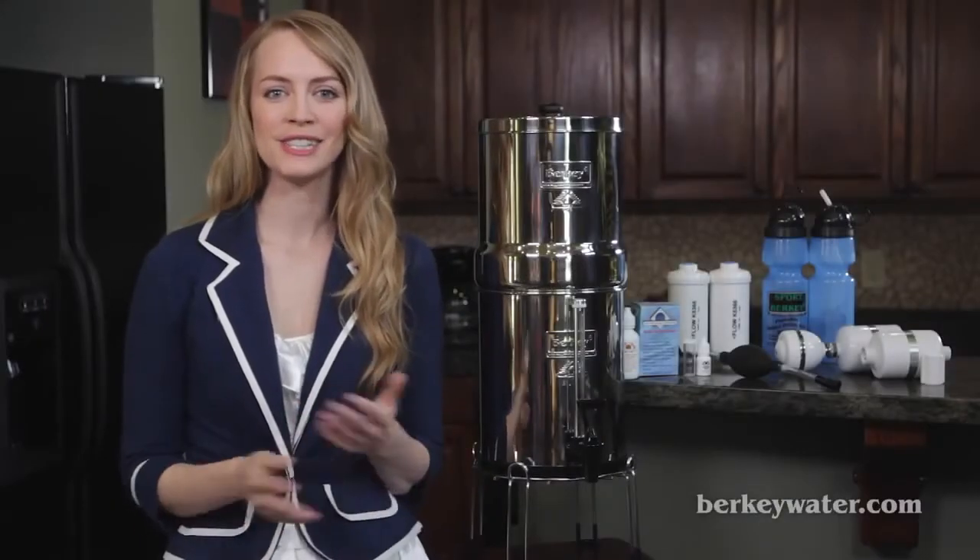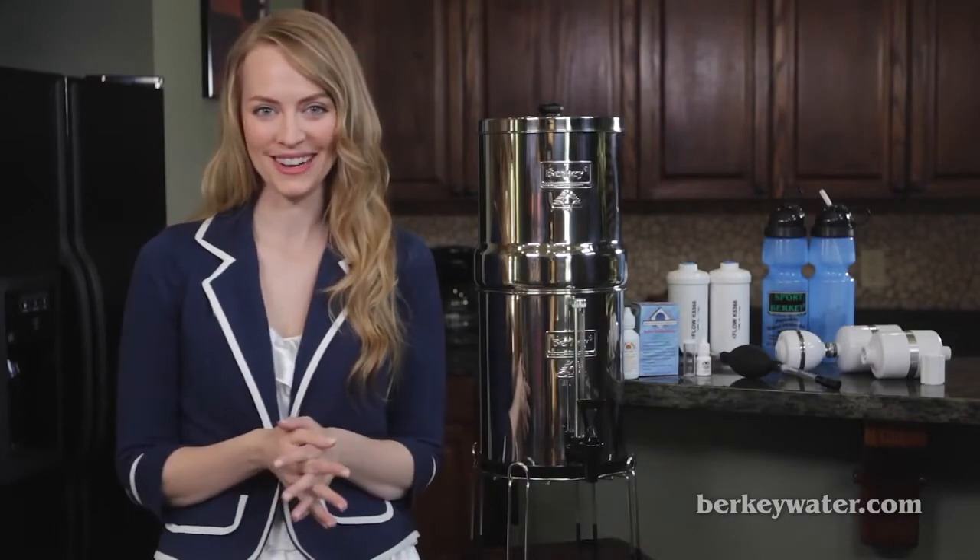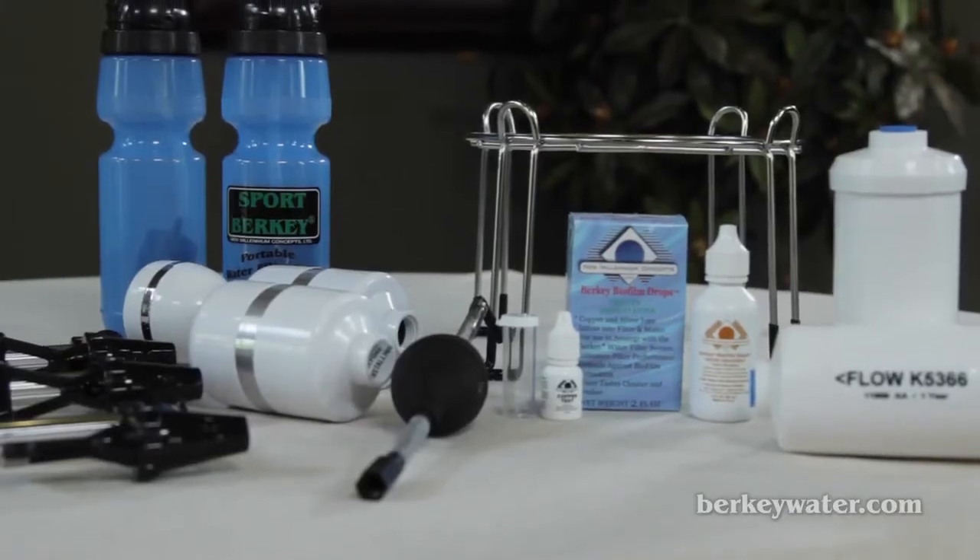New Millennium Concepts offers several Berkey accessories designed to promote healthy living with pure water. In this video we're going to look at the top Berkey accessories.